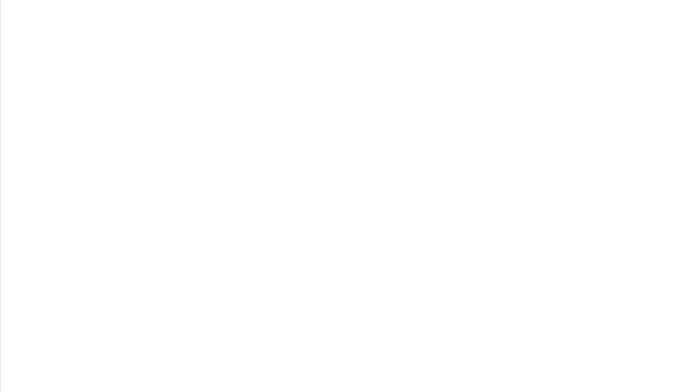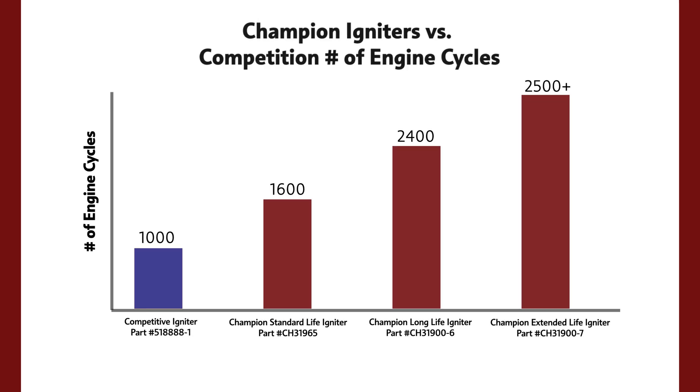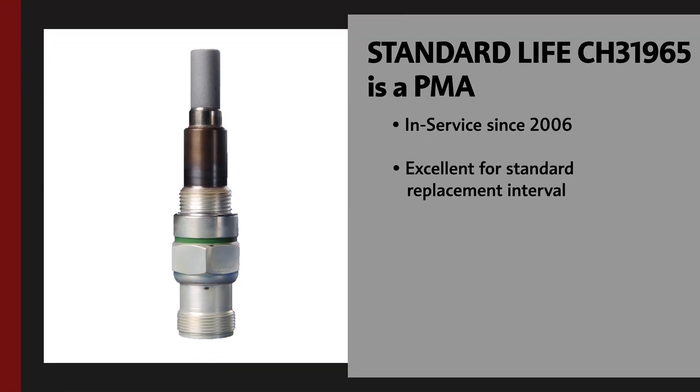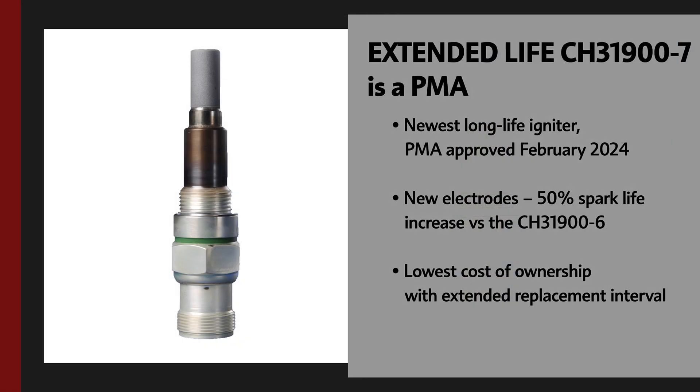The Champion igniters for the CFM56 engine offer a longer life than the OEM suggested igniter. For example, the standard life offers 1,600 engine cycles before replacement, while the OEM igniter is recommended to replace every thousand hours. We have a long life that's good up to 2,400 cycles, and we have an extended life that's over 2,500 cycles.